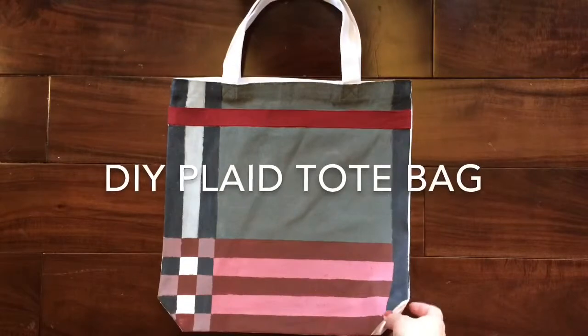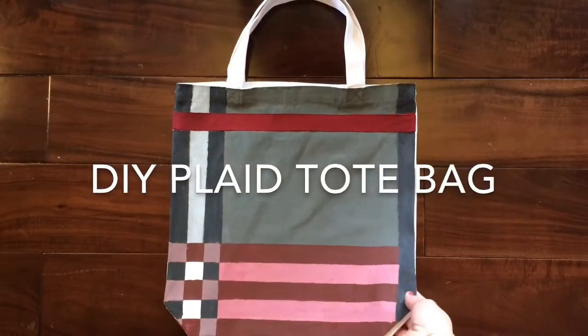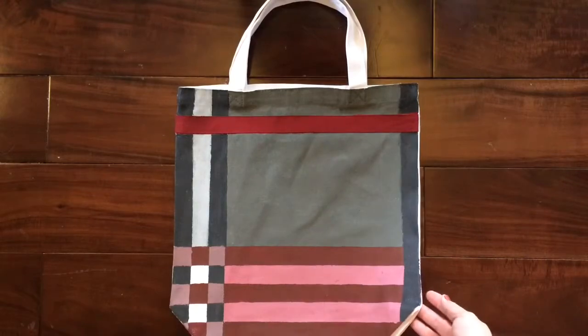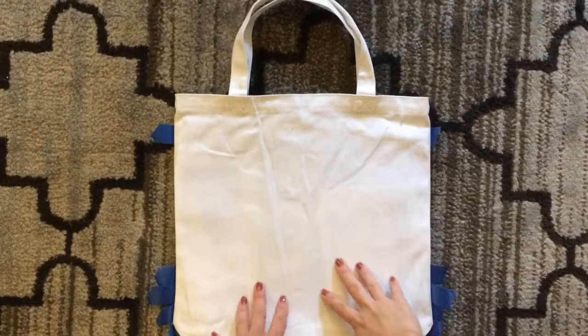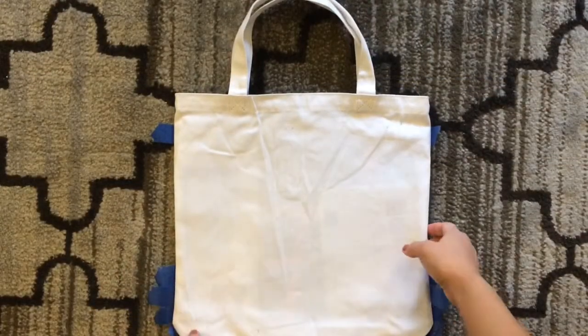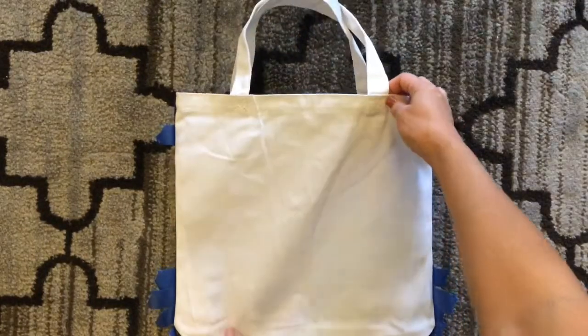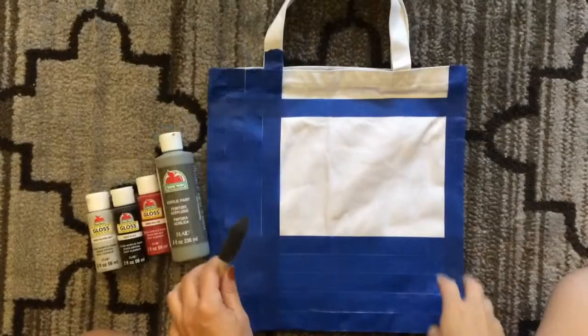This is a pretty bag in fall colors and it would be great to use for shopping and doing errands. I just got a plain canvas tote bag from the craft section in Walmart and it was only $3.88.